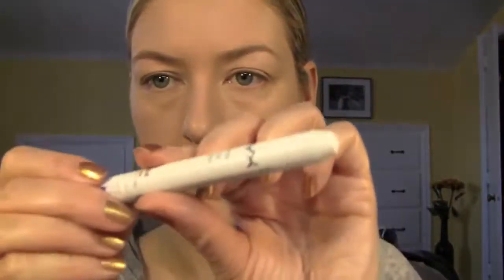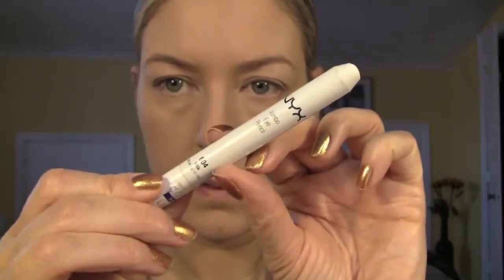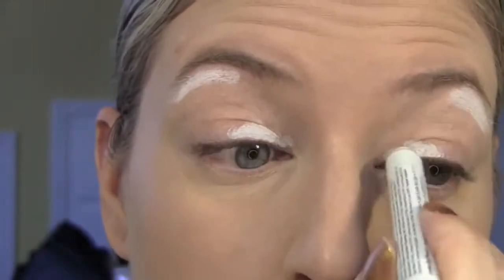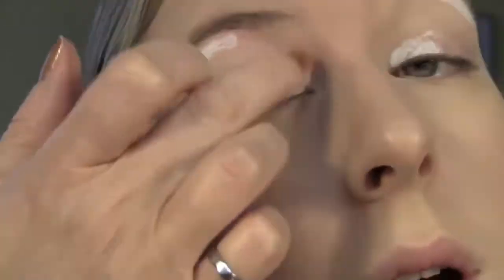We're now going to start the eye makeup by applying a white base on your lids. I went ahead and applied it on the inside of the eye, the first quarter, and just under my brows.